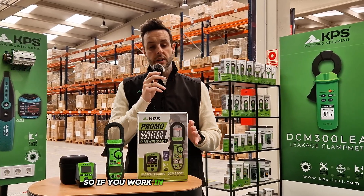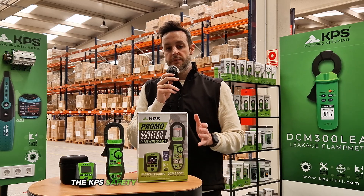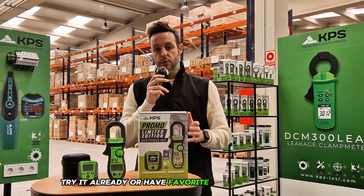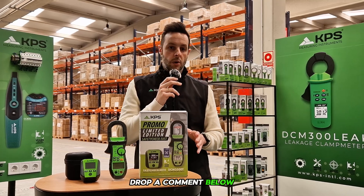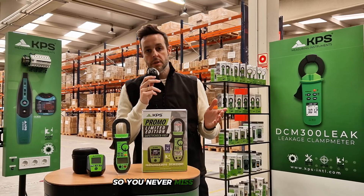So if you work in electrical installations and want tools that genuinely make your job easier, the KPS Safety Check Fast is your go-to solution. Have you tried it already, or do you have favorite tools of your own? Drop a comment below, and if you enjoy this kind of content, don't forget to like, subscribe, and hit the bell so you never miss our updates.